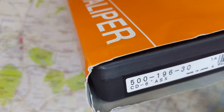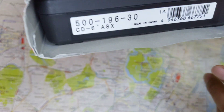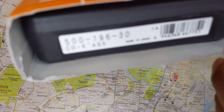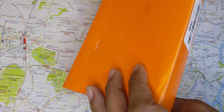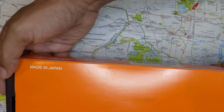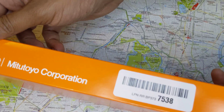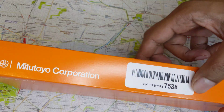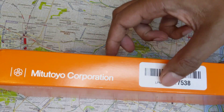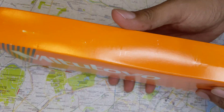The first thing you want to look at, even before you open it, is that the actual case the caliper comes in has the 'Made in Japan' text on it, because that sticker has to be there. Similarly, the back of the case would also have 'Made in Japan' written on it. If you buy it from Amazon you'll be getting that barcode, but if you get it from Mitutoyo directly, that barcode would not be there.